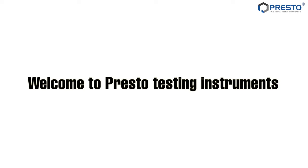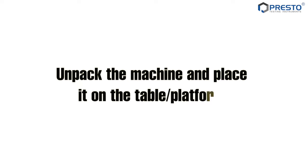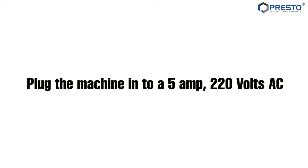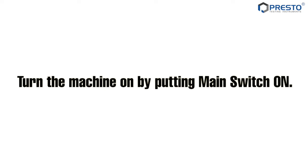Welcome to Presto Testing Instruments. Peel, seal, bond adhesion tester. Unpack the machine and place it on the table platform. Plug the machine into a 5 ampere, 220 volt AC. Turn the machine on by putting the main switch on.